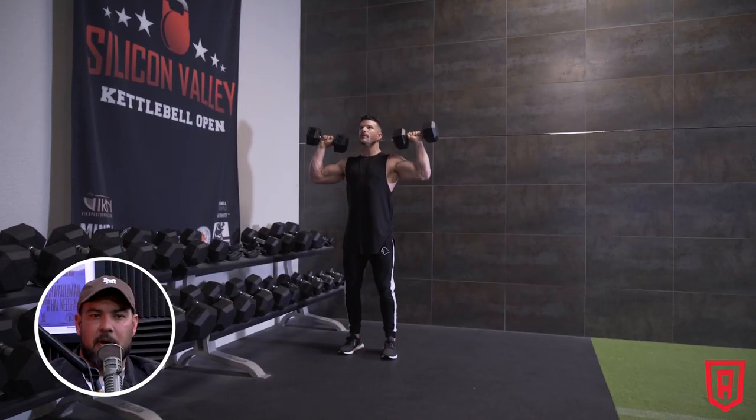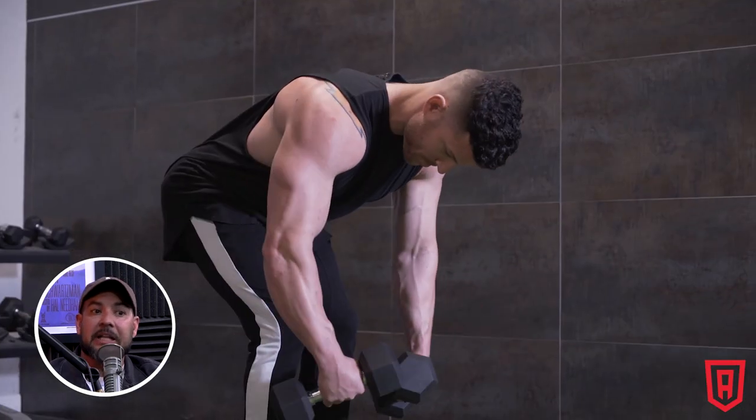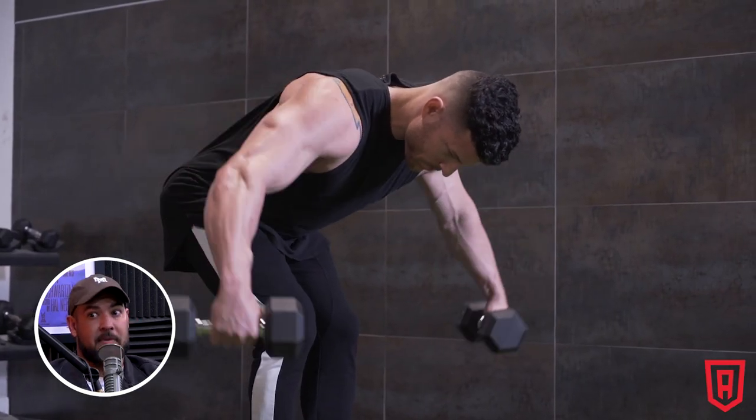Even though it's impossible to completely isolate a part of a muscle, you can redirect force output. You can definitely do a shoulder press, a lateral raise, or a rear fly with very little trap involvement or a lot of trap involvement. What really makes the difference is your ability to connect to the part of the shoulder you're targeting and avoid erratic, heavy movement during an exercise where you're trying to target a specific part of the shoulder.